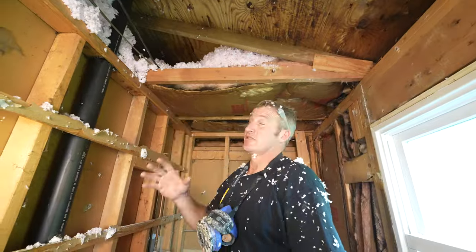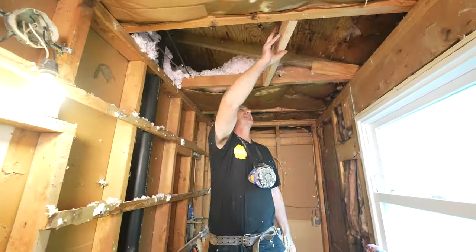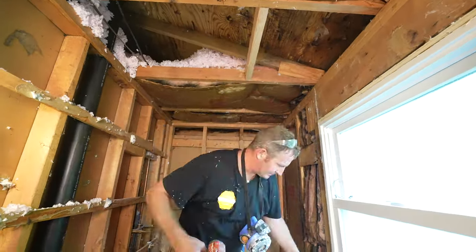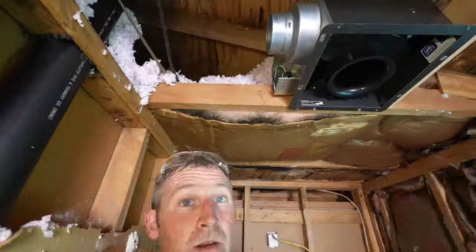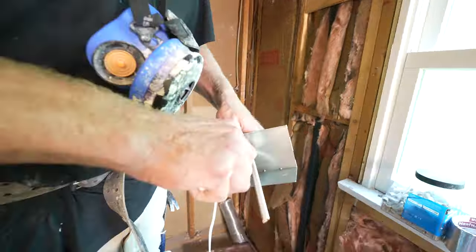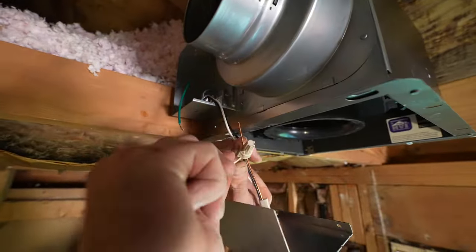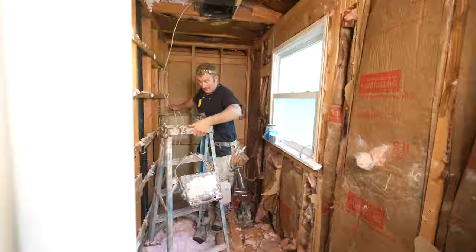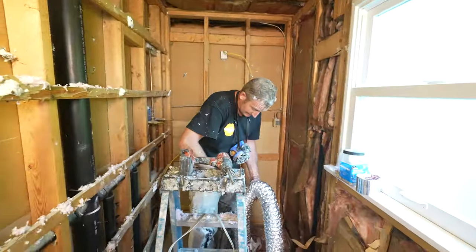A lot of these older homes with a window in them didn't even have a vent fan at all because they were able to use the window as a venting source. But who really wants to open that window in the middle of winter? So putting a good vent fan is really helpful. I have a lot of videos on how to install these vent fans, and this one will be a future video as well. You want to make sure your ductwork is set up, and in this instance, I had to run a new wire as well because there was no vent fan to begin with.